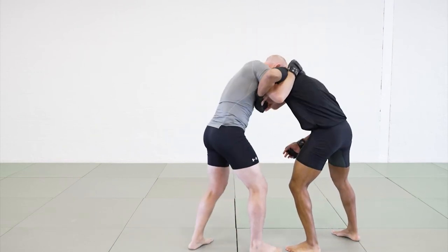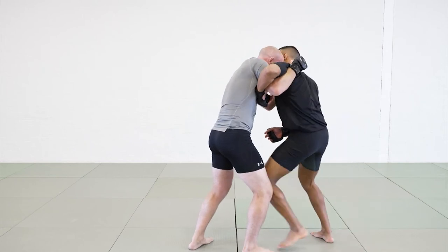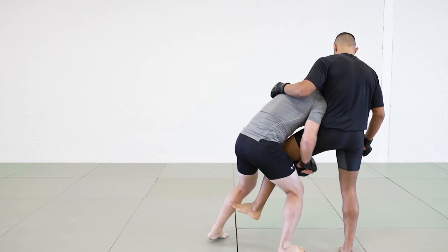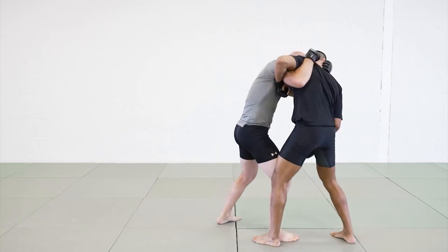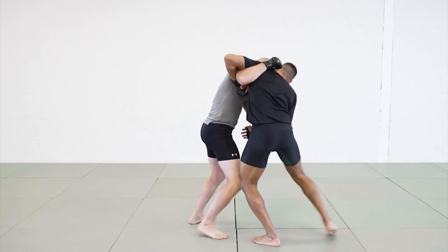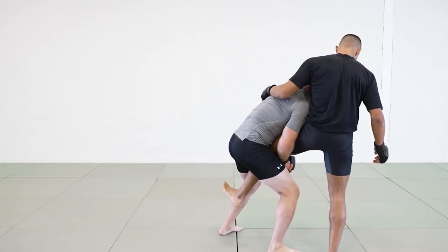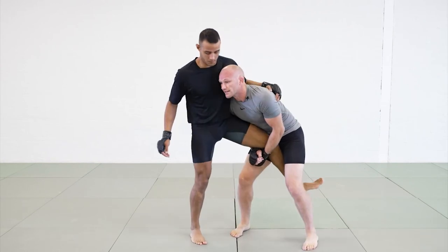So again, coming in underhook, pulling down, he's getting his head up, coming in — I'm going to switch and step in here. It can also be when I'm here, I'm pulling, he's going to bring his head up. I'm going to switch, step behind, and now here on my single leg.